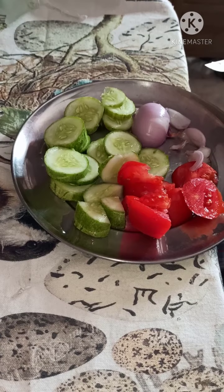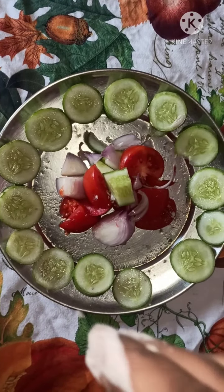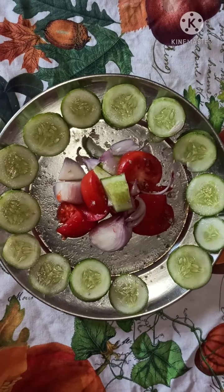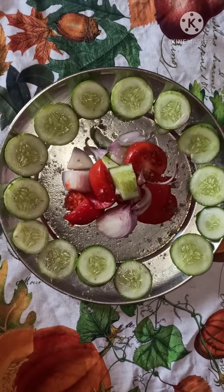At last I arrange it beautifully. Then I add some black salt and chaat masala.